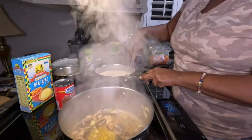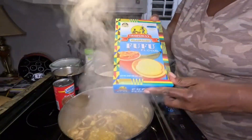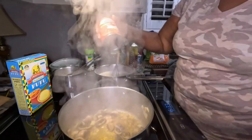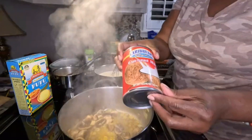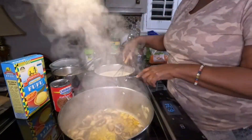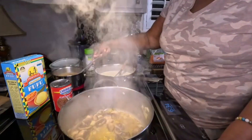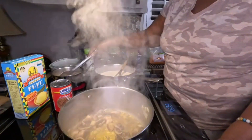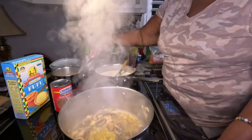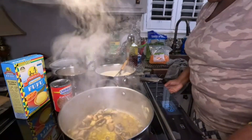This is my version — this is how I make fufu. Here's the fufu mix — you see it? It's a powder form, and that's plantain fufu. Along with the plantain fufu I've got coconut milk. People from the Caribbean use a lot of coconut milk in our dishes — so many things we cook have coconut milk in it. I'm going to put that back burner on medium.